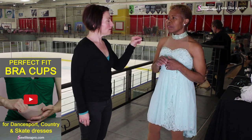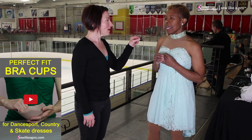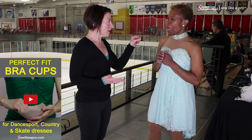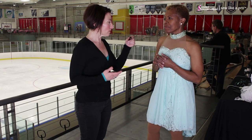Did you put bra cups in this? Just the simple foam bra cups — good — to give you a little more shape and support. In ballroom and country, voluptuous bra cups are sometimes really the thing, whereas skaters tend to just go with padding. I don't want anything that accentuates it; I just want to feel secure.